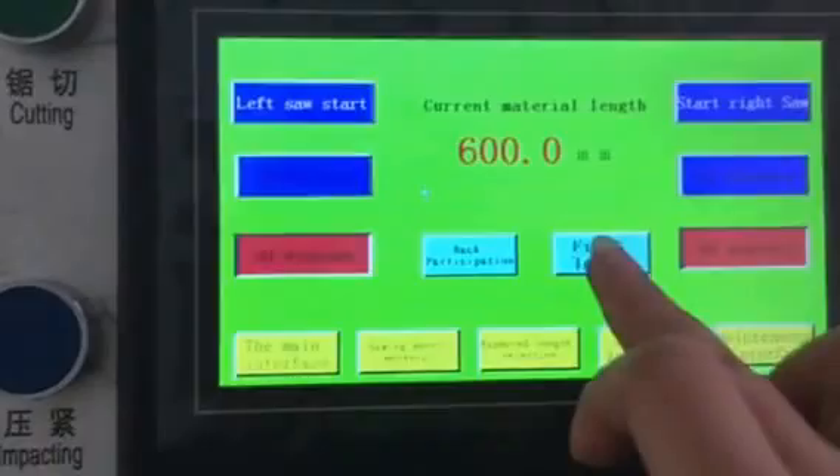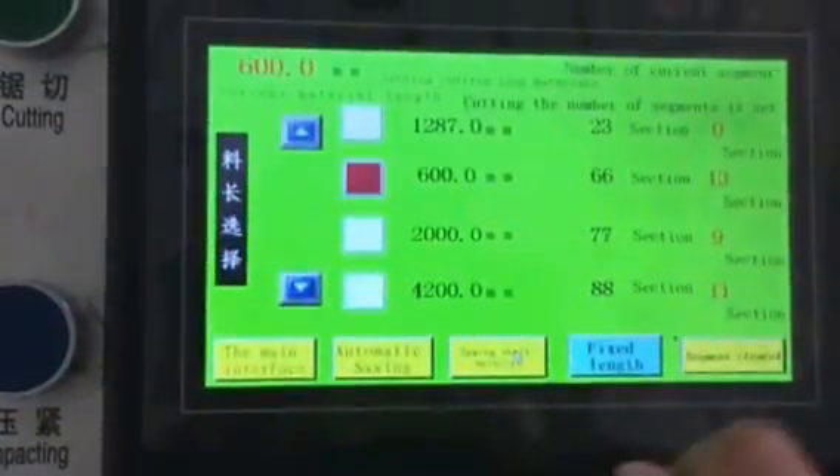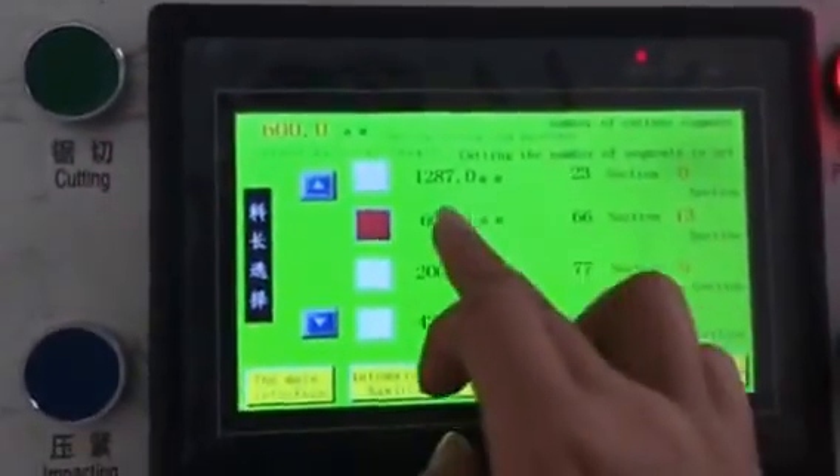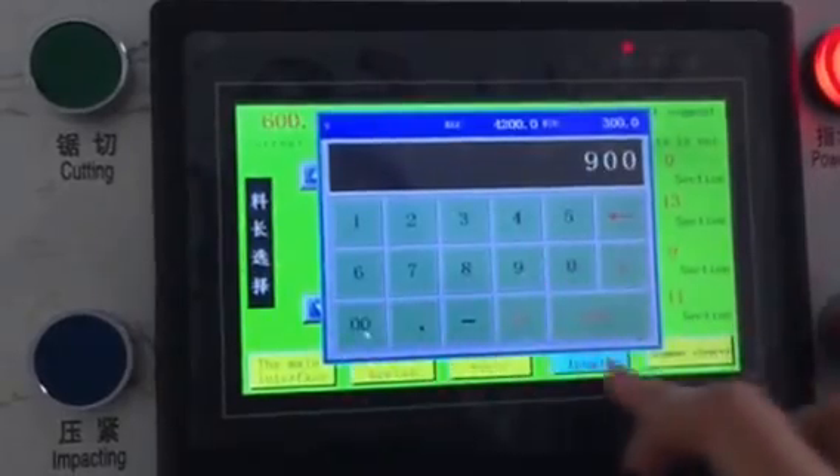And then choose fixed length. At this distance, it is 600. So you can also choose 900.